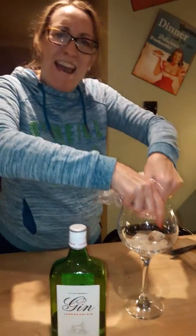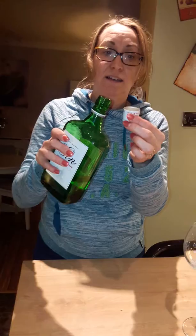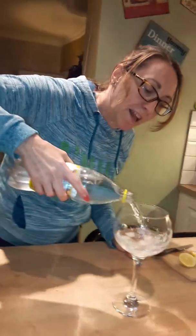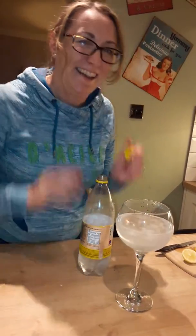Now then, the measuring — measuring is really important. How I measure is... I don't. Perfect measure. Tonic water, lovely slimline — don't really care — in that goes. Not too much, a bit more. Never...